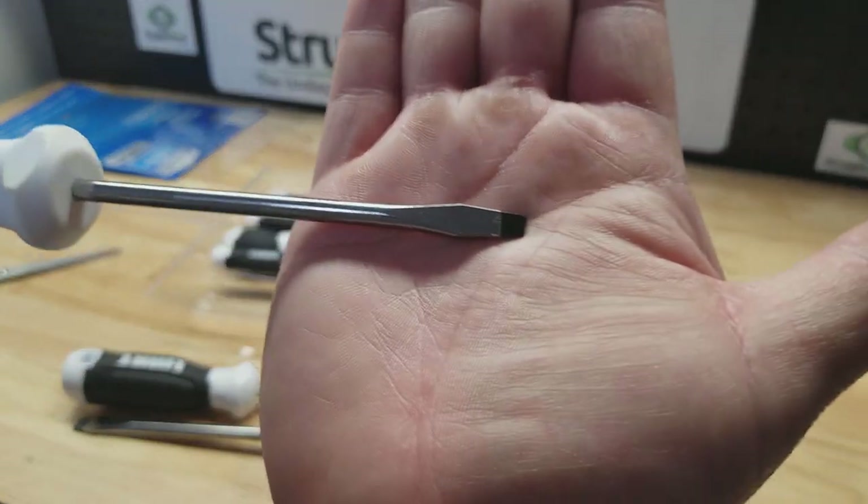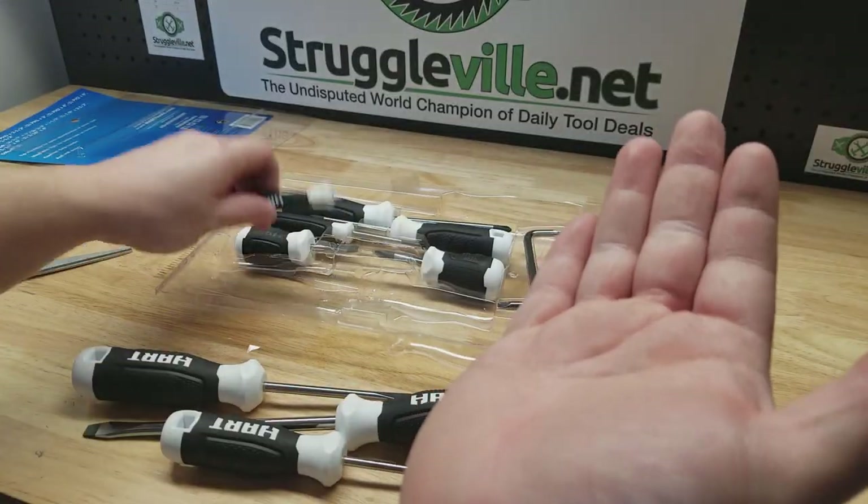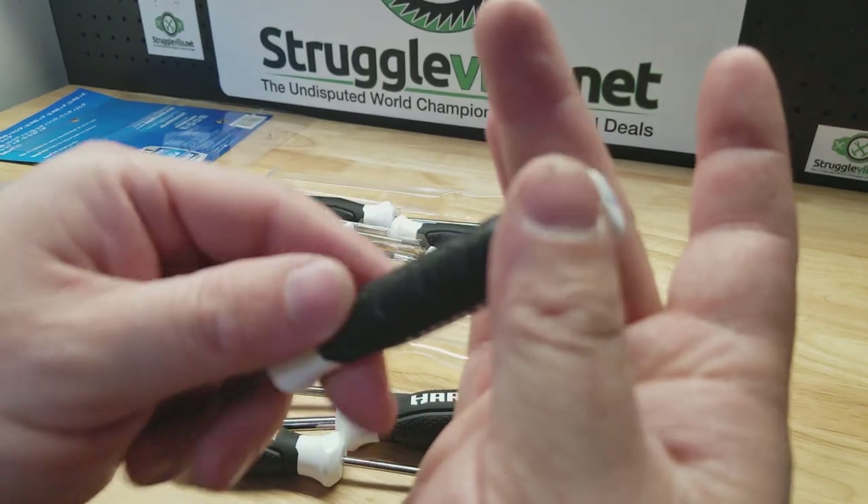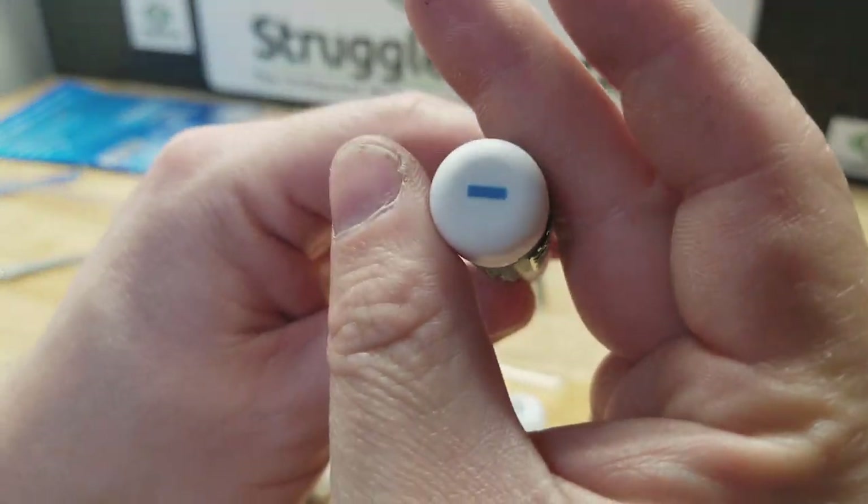So you got a couple of the slotted screwdrivers. They even got some real tiny ones, which is nice for working on smaller stuff. Wish they had a spin cap on the back — here it just shows slotted.